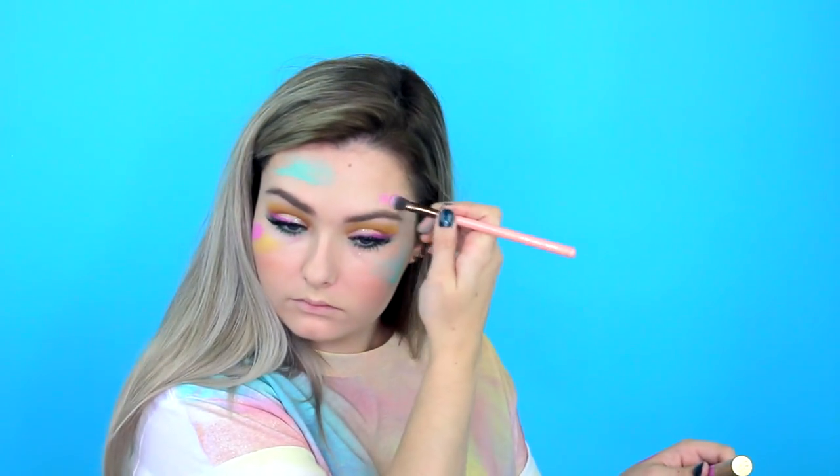Moving on to the paint splatter to tie in the costume - I'm using a Makeup Forever Aqua XL paint in aqua, basically just a blue color, and then I also took some NYX eyeliner in yellow and just kind of smeared that on my face. Then I also took a bright liquid lipstick from Too Faced and took that on a brush and kind of just swept that on my face to add a little bit of color and make it look like I was painting something.